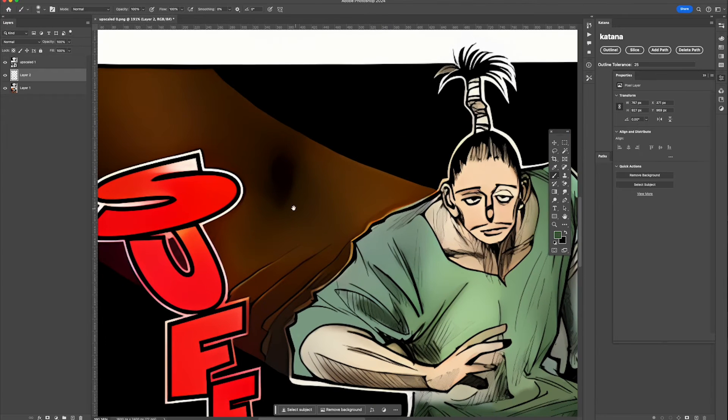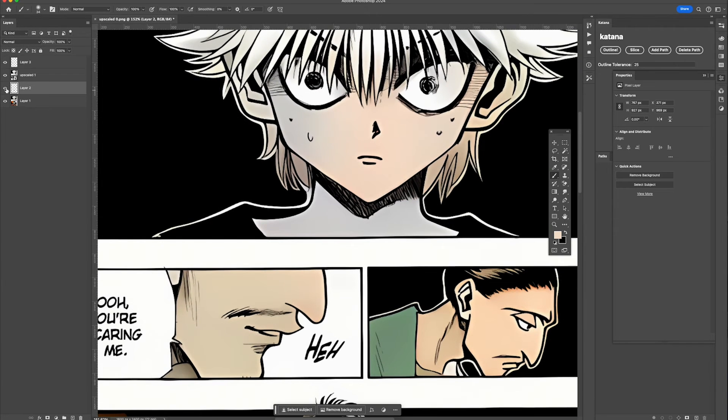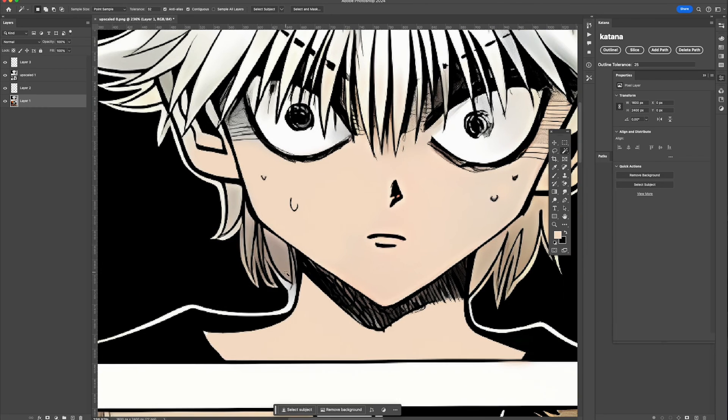For shading, I typically just make the color slightly darker and then color in those areas. Another thing you can do is use the magic wand tool — or its equivalent in whatever software you're using — to make a selection, so you can color inside that selection without worrying about going over the lines.